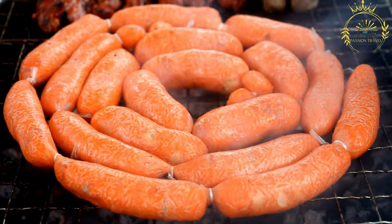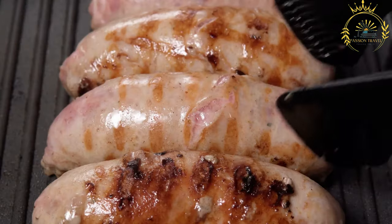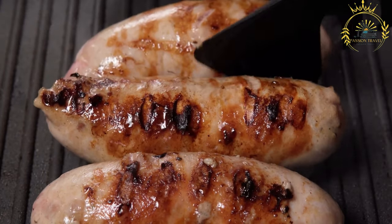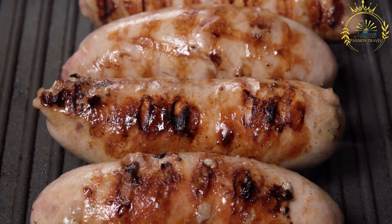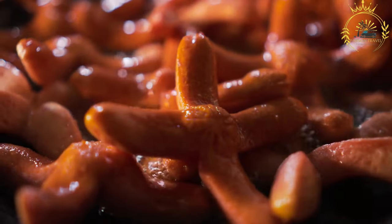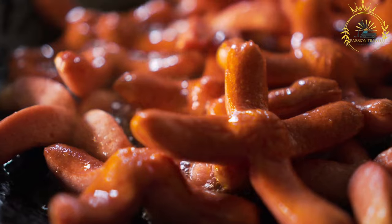When served, Ćevapi are usually placed in a somun or lepinja, types of soft and fluffy bread, often slightly warmed and split open to form a pocket. Common toppings and accompaniments include chopped onions, kajmak (a creamy dairy spread), ajvar (a red pepper relish), and a sprinkle of ground red pepper.